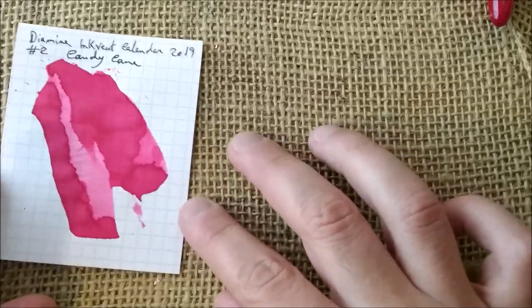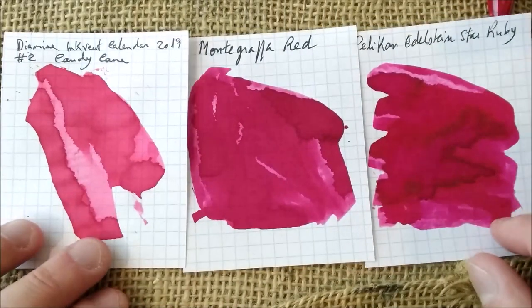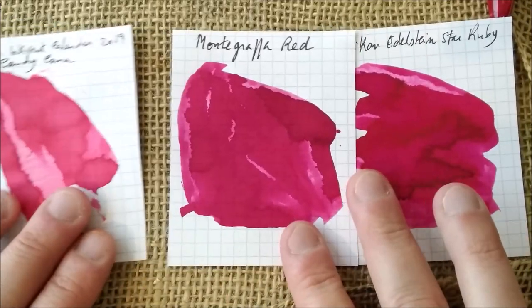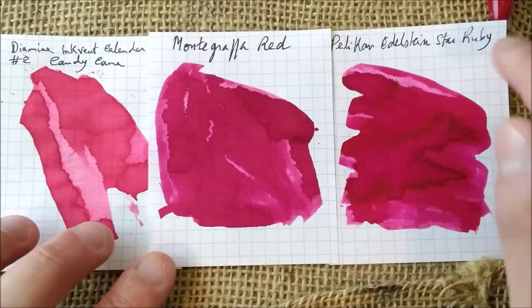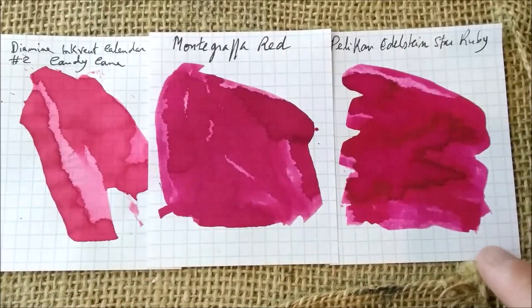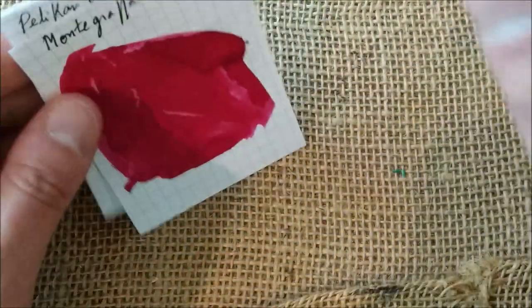When you look at this color compared with other reds, I can see there are some similarities. Maybe these ones are a little bit darker and maybe slightly more saturated. We have here the Montegrappa red and here the Pelikan Edelstein Star Ruby, also a special ink for 2019. But I would say this ink is quite comparable — any of those could easily replace it.